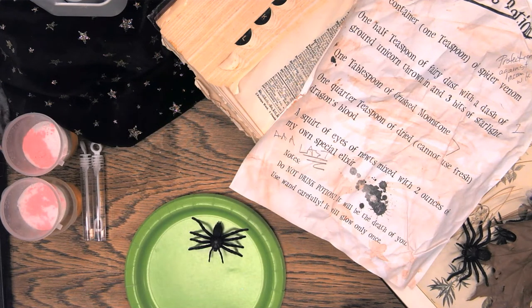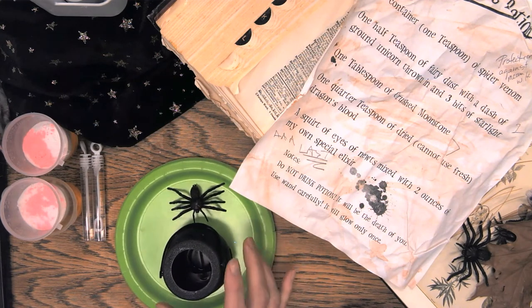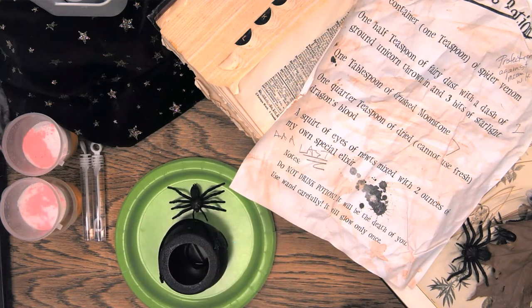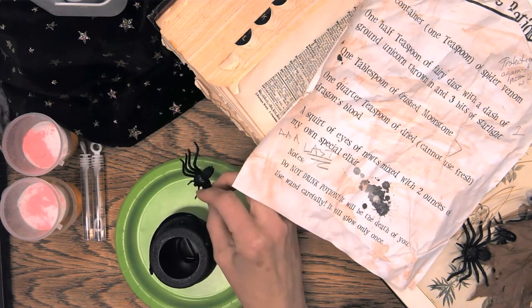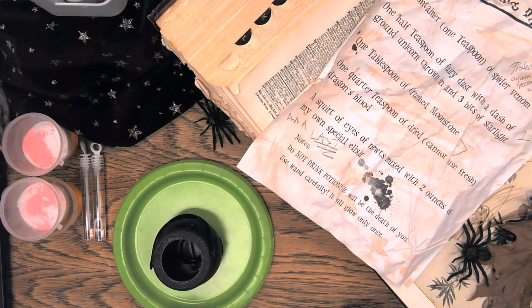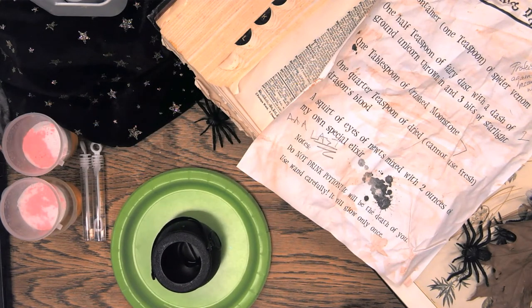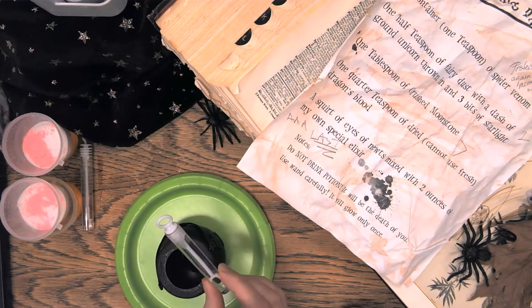The first thing that you're going to need is of course a cauldron. If you're short of a cauldron or two that's okay — you can always use a cup or something like that. Once you have your container, in our case it's going to be a cauldron, we are going to want to add in our spider venom, which is just bubbles.